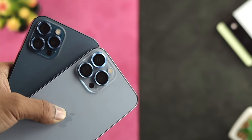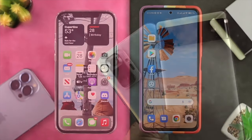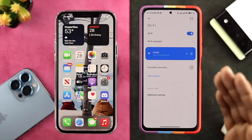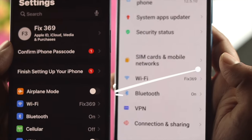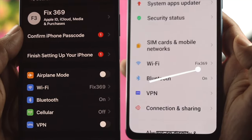Hey everybody, welcome to the channel. So let's imagine you have an iPhone and your friend has an Android device, and your friend's Android device is connected to a Wi-Fi network. Now you're looking for a way to just get or share the Wi-Fi password from the Android device to your iPhone. Well, this is pretty quick and easy, so let's get started.